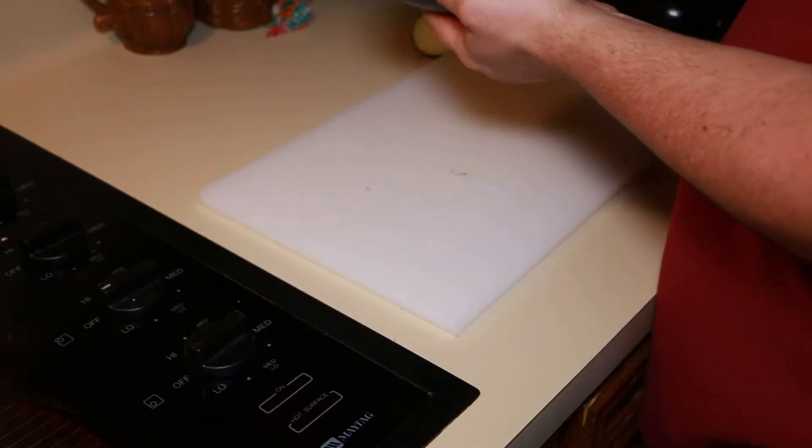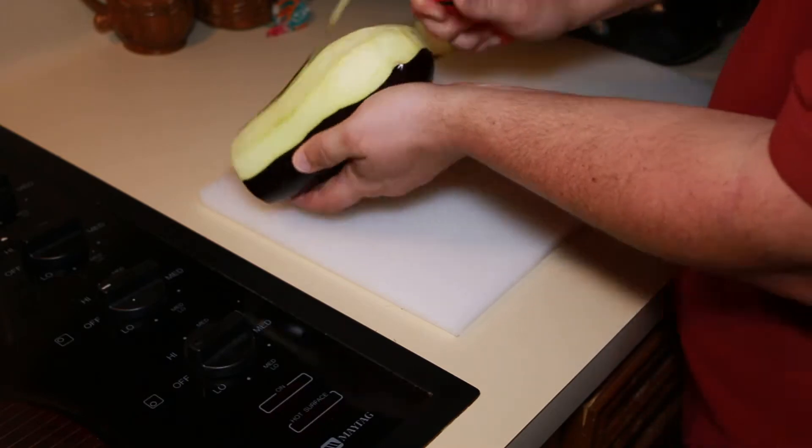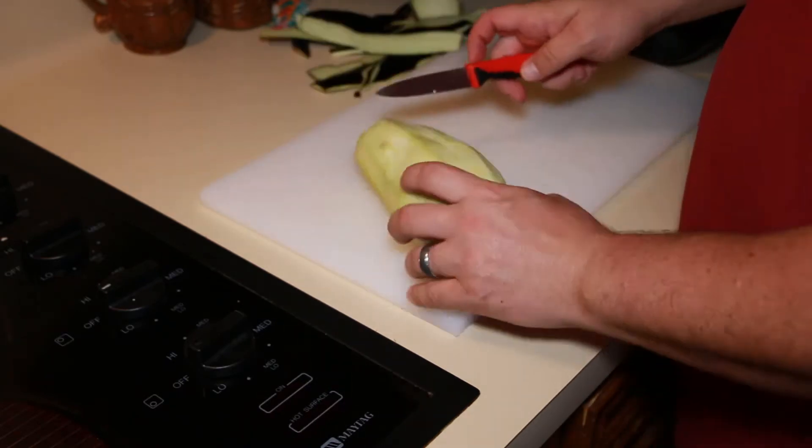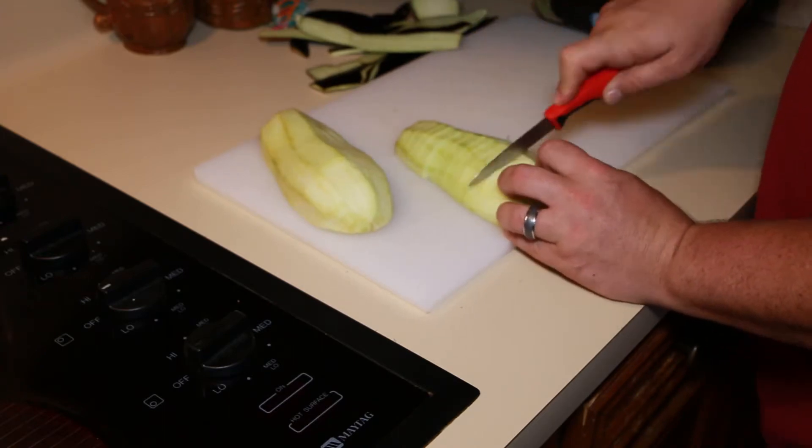Hey everybody, today we're going to make eggplant and ground meat. This is going to be a side dish that you can go with — it goes fantastic with rice and beans, or just rice and gravy.